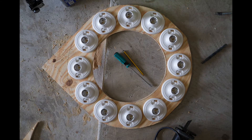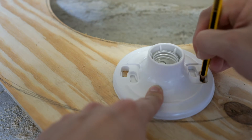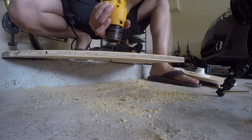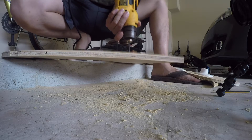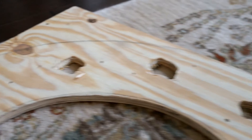Align 12 sockets around the board and mark the holes for the screws. Drill through all the marks using 11/64 drill bits. Make a hole at an inch to an inch and a half for the wires to go through.